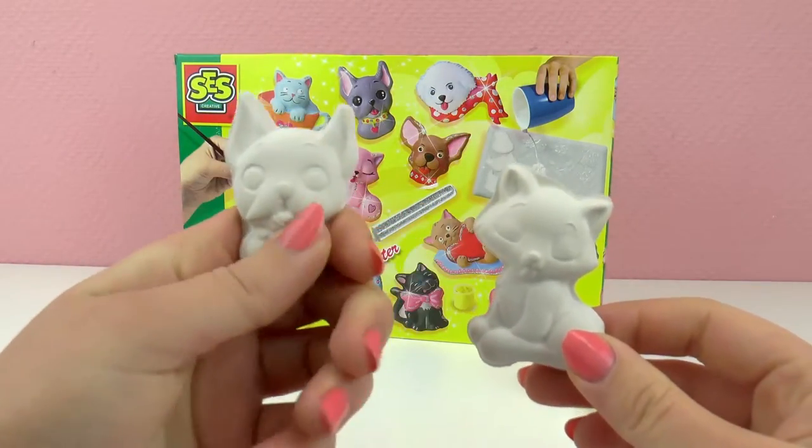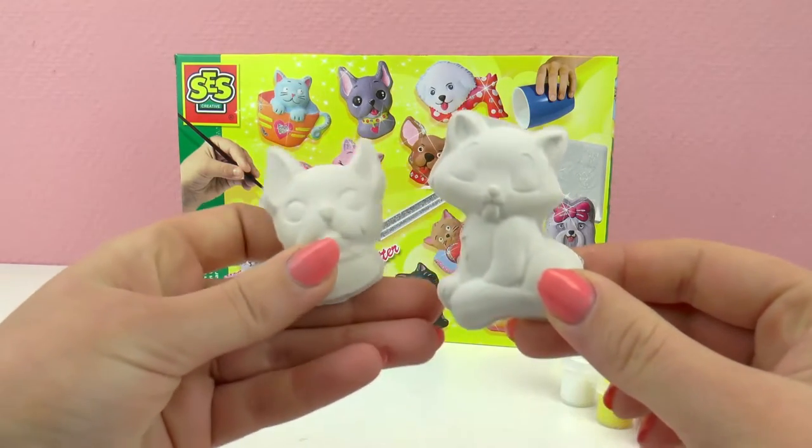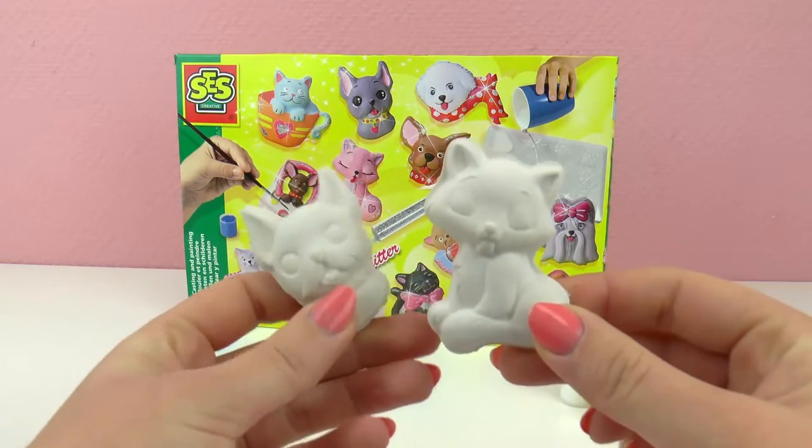Okay, and then we have to let them dry for 3 hours. After we let them dry for 3 hours we have to wait a whole day until they're dry enough for us to paint them. So here I have a french bulldog on the left and a little kitty on the right.